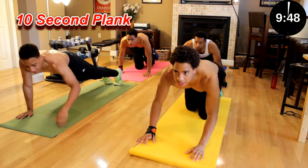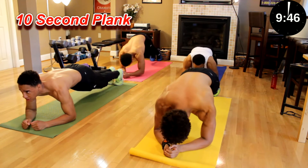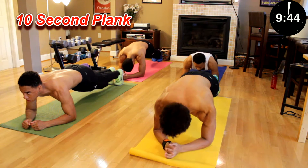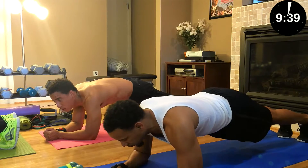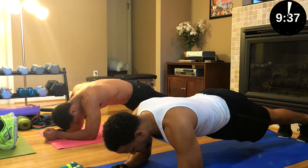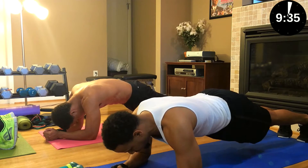Next we're going to do a 10-second plank. Ten second plank — go. Make sure you squeeze your abs. Five, six, seven, eight, nine, ten.